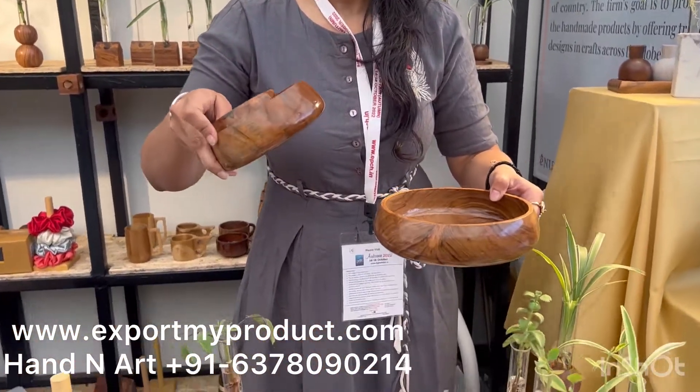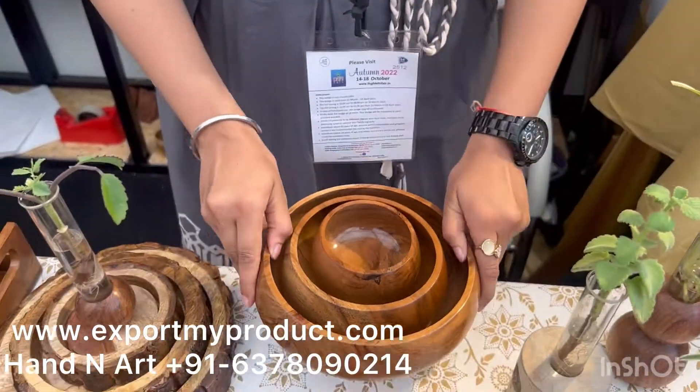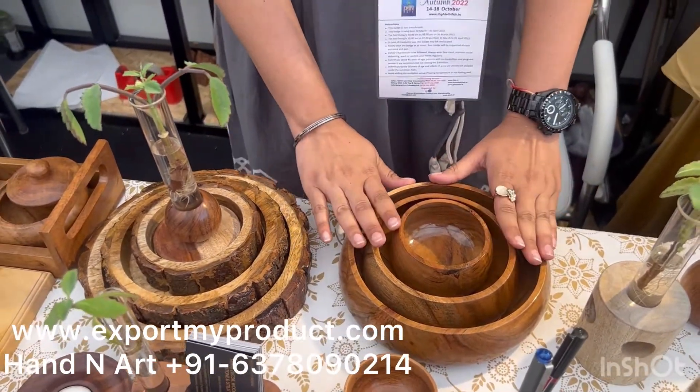We have kitchen utility products — different sizes of bowls in acacia wood: 8 inches, 6 inches, and 4 inches. These can be used for your food and are food safe with a food-safe polish.